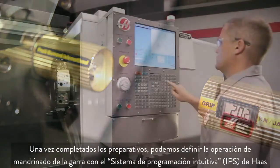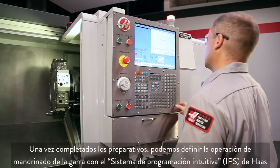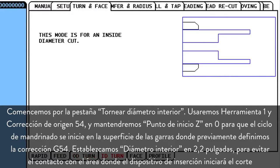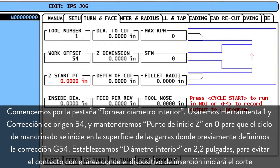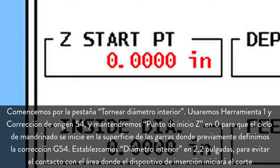Now that our preparations are complete, we can use the Haas Intuitive Programming System to set up our jaw boring operation. We start at the ID turn tab. We'll be using tool 1 and work offset G54. We leave Z starting point set to zero so our boring cycle will start at the face of the jaws where we set our G54 offset.